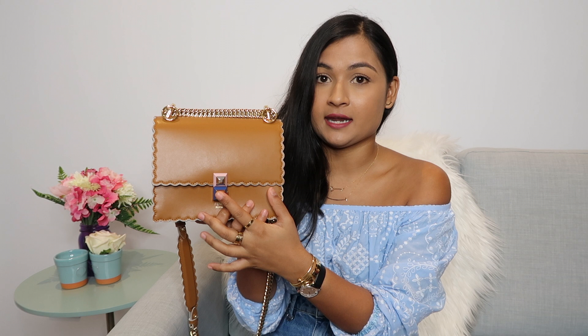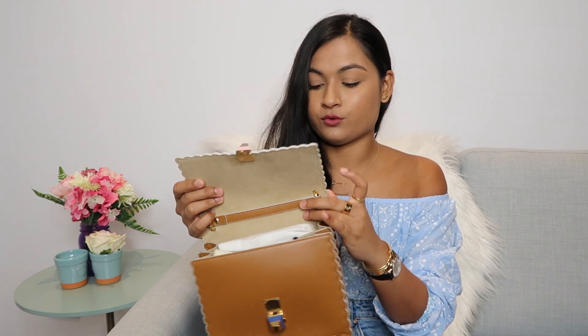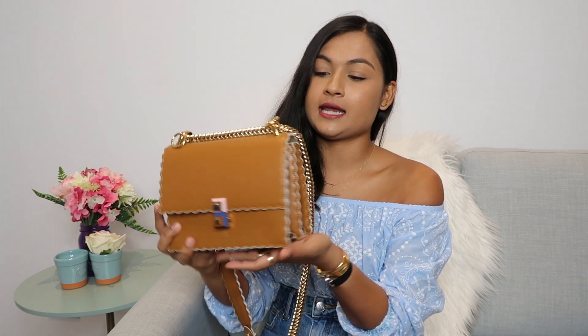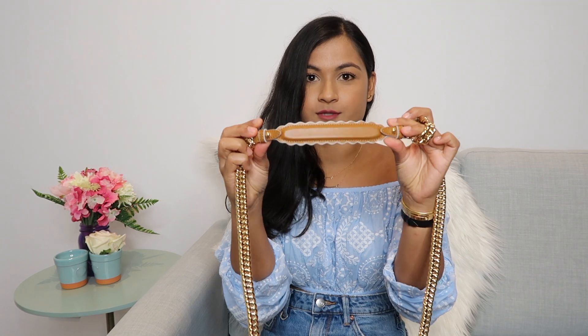It is a flat bag with one folding-over flap with two studs made out of plexiglass — you press the side and the flap opens up. The interior is a beautiful suede, and there are two pockets plus a slimmer pocket that doesn't really fit anything. The bag is made out of calfskin leather and has white scalloped edge trimming, which is also on the bottom and the shoulder strap.